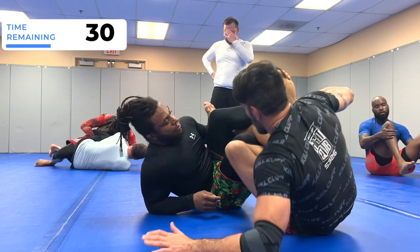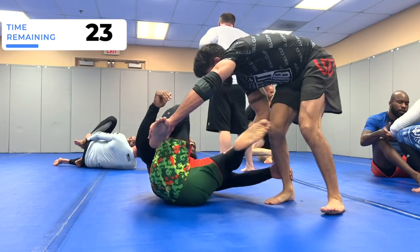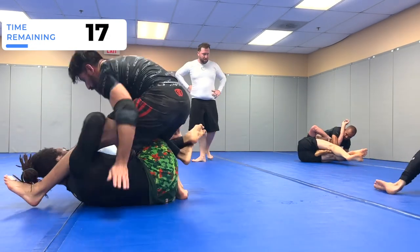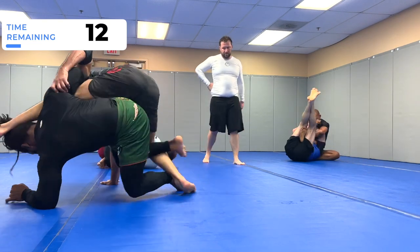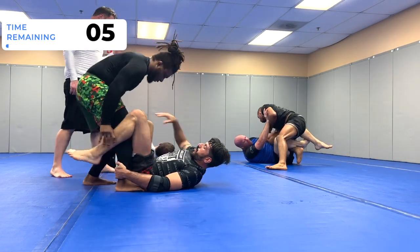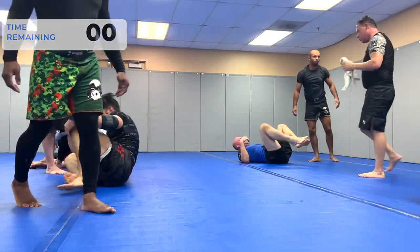When your partner knows what you're doing and you know what they're doing, you just have to take your time and create little openings. I'm using my guard retention — Tony tries to pass the other side and comes back. I was able to underhook and come up for this half guard sweep where you tap the legs. Back in headquarters — Tony's got a good De La Riva controlling my leg with his left arm and a hook on the far side. And that was time.